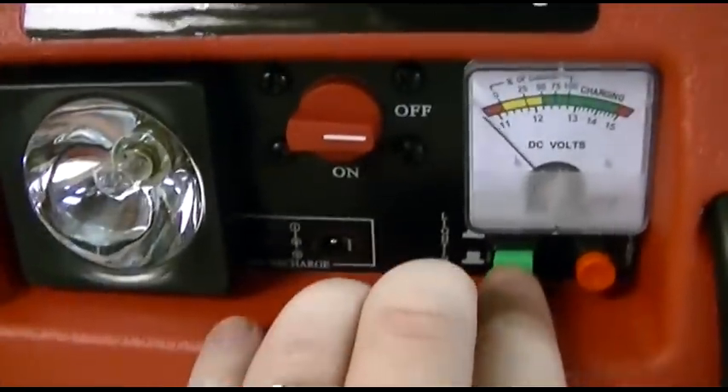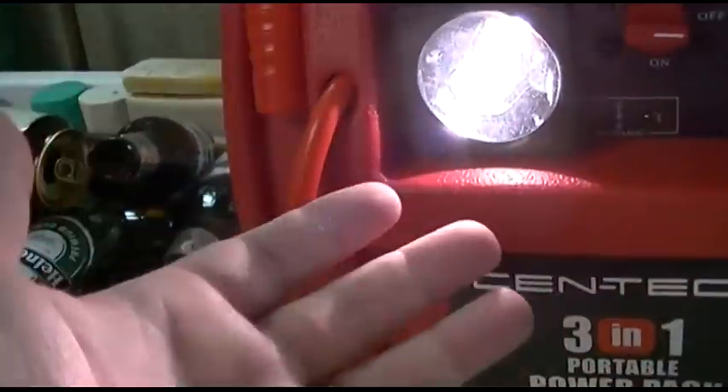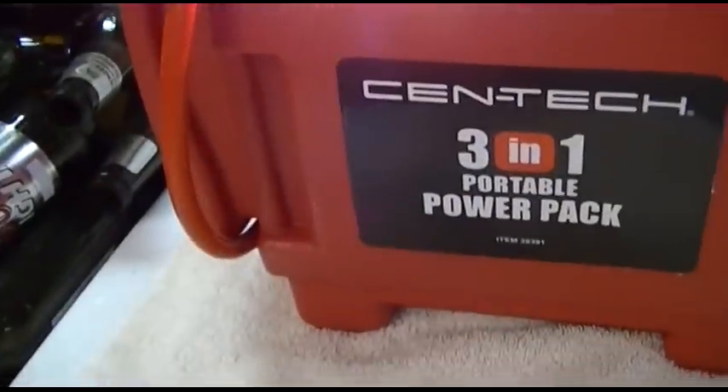The green button here is a click on and it stays on for the light, just like that. It's actually pretty bright and provides a decent amount of light, as you can tell, even over here. It can certainly help you if it's pretty dark out.